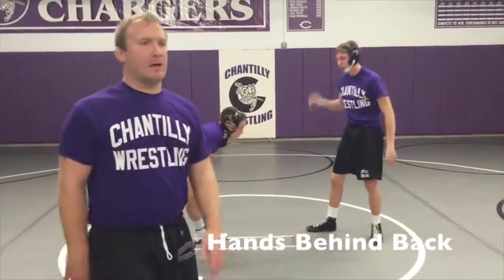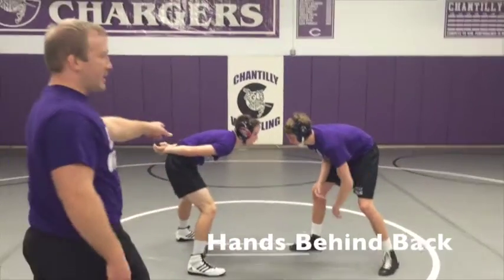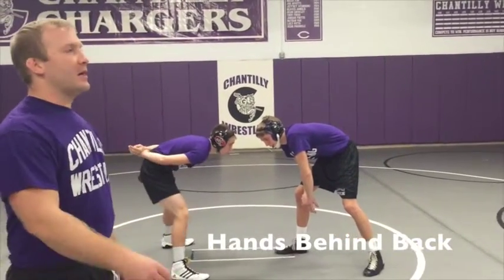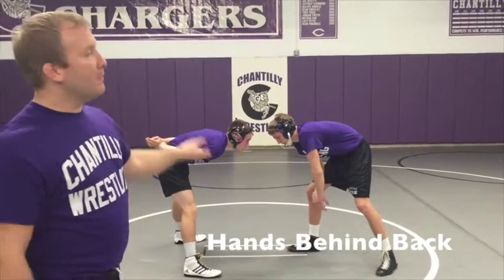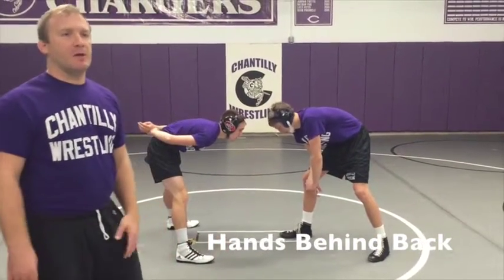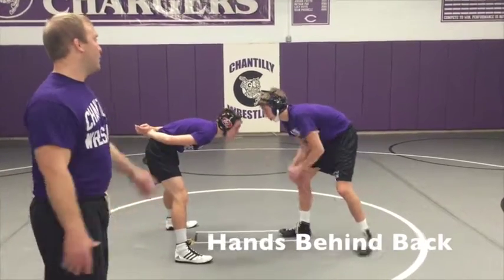And we'll have them switch. Man B has his hands behind his back. Man A is the one hand fighting, kind of attacking Man B, trying to get Man B out of position. Man B's job is to stay in a good stance, head up, keeping his motion up, and just staying in a good position. And break.